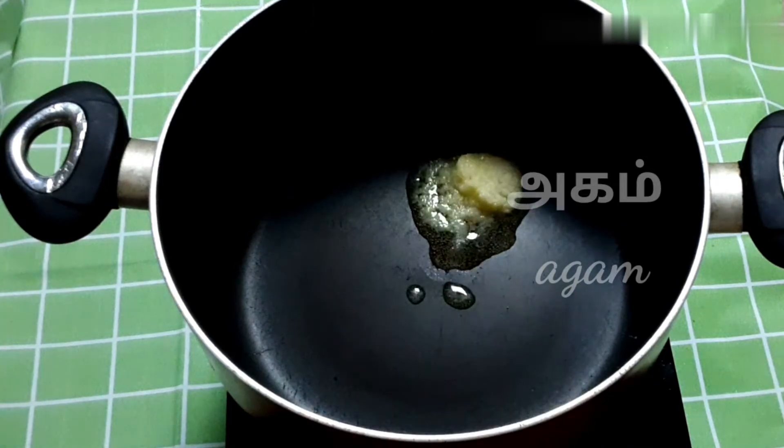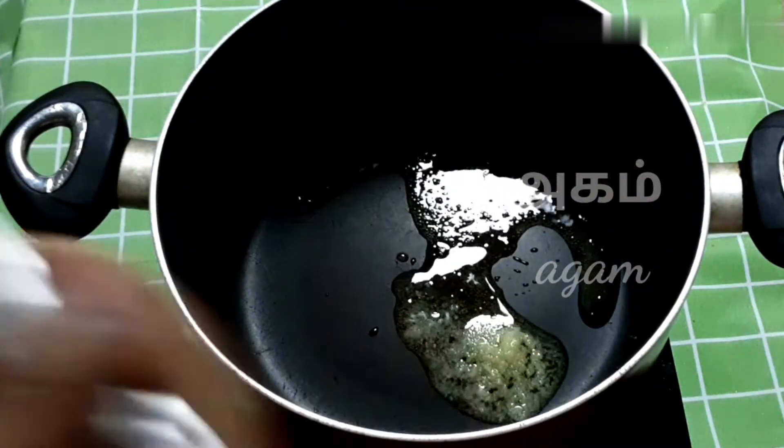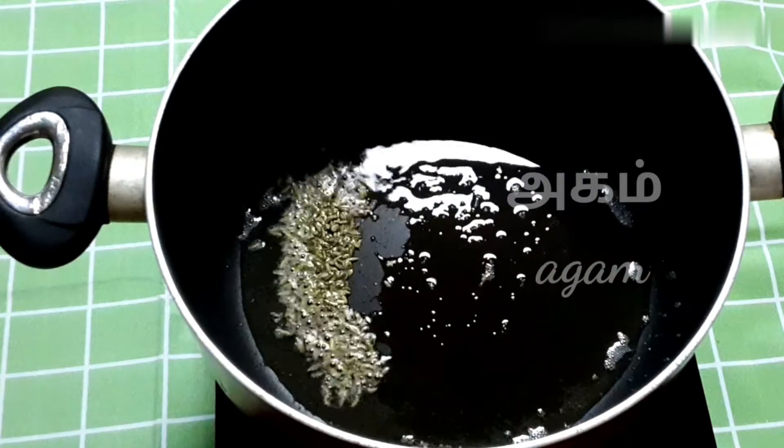We have to add some salt. We have to add some masala items.